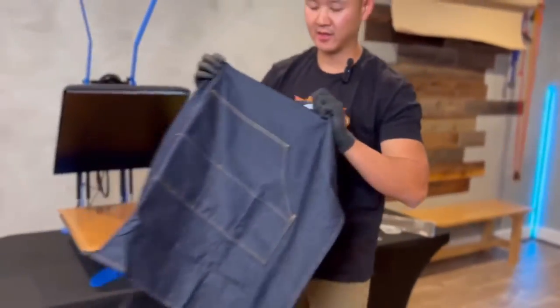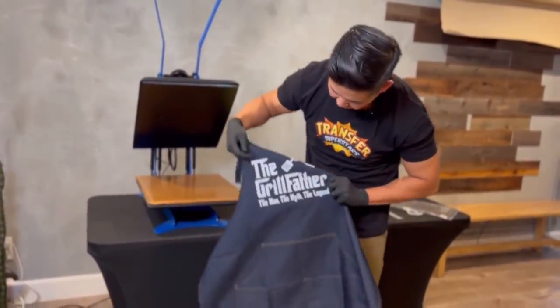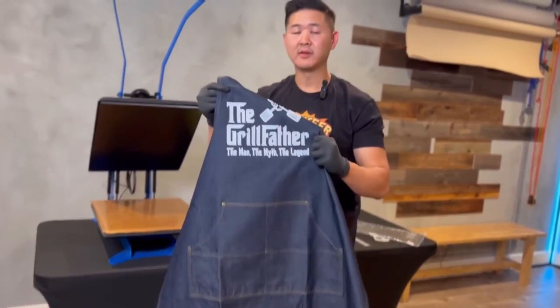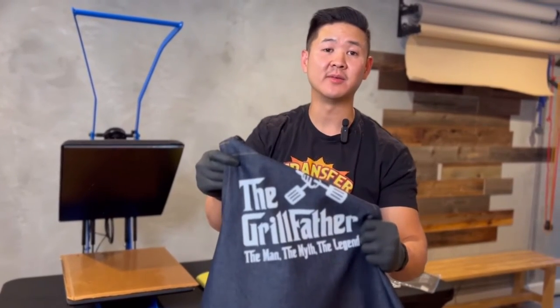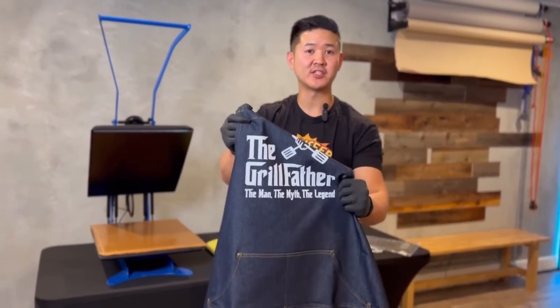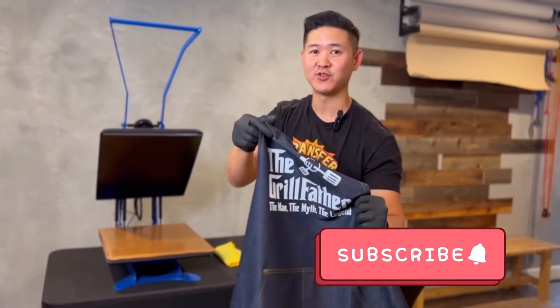There you guys have it. And that's how you heat press onto denim. Let me know if you guys have any questions — thanks for tuning in. I'll catch you guys on the next one. Make sure you hit like and subscribe.